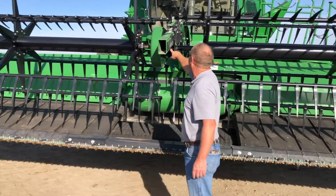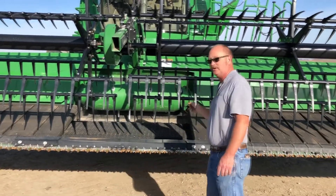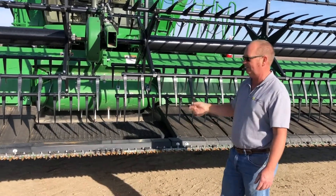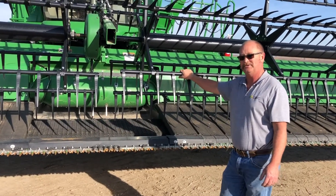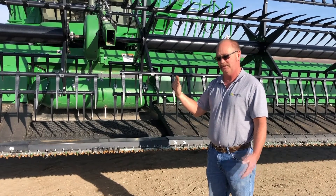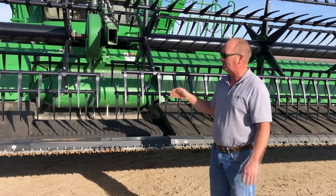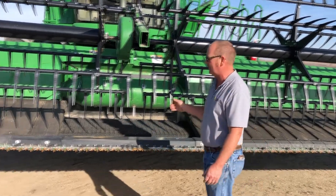We have a grease zerk up on the reel in the center. We have a center feed belt, and there's also a tension on that belt. We'd have to have the head back up and crawl underneath. What I can tell you there is the best thing is to look at your book — there's an adjustment in there where the head of the bolt should be flush with the side of the plate that it goes through. It's a pretty easy adjustment, but it's best if you look at your operator's manual to make sure you're on the right adjustment.